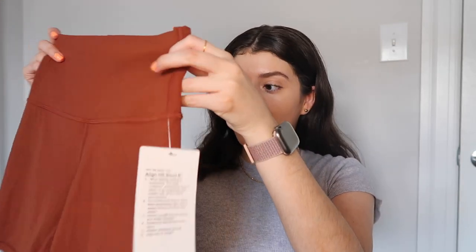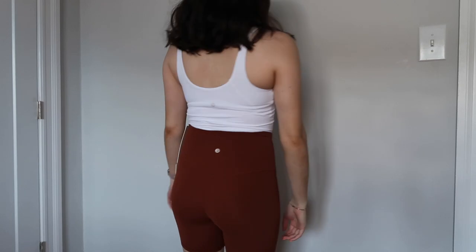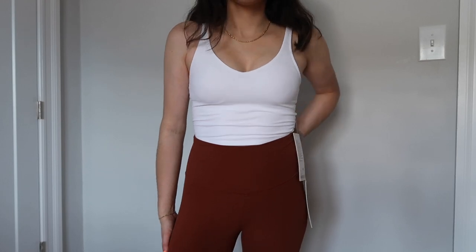The next pair is another pair of align shorts, also in the six-inch length, in this copper or rust color. I thought it would go super nice with a white top or even a black top for fall when it's transitioning. It's just such a nice color, and again super buttery smooth in the six inches.